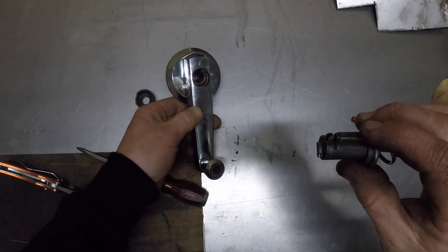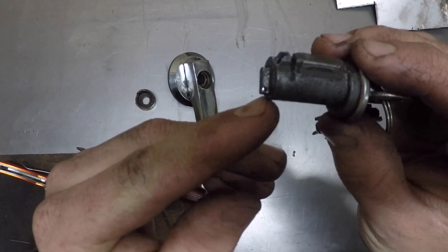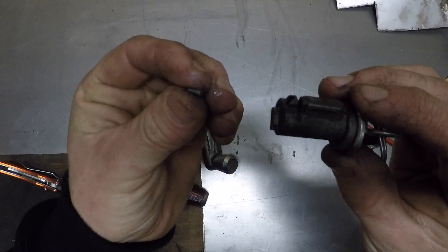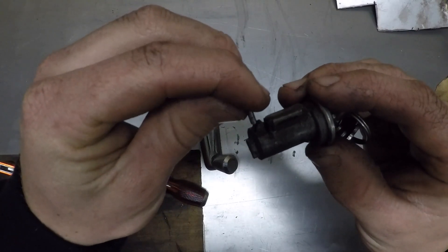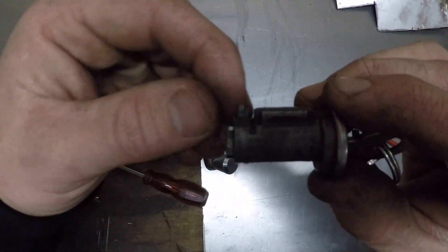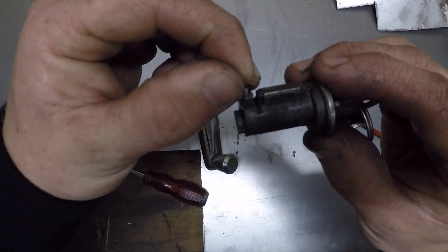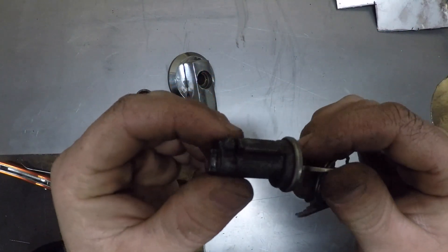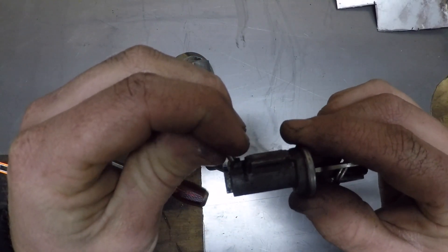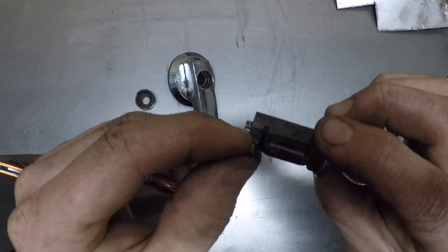Now what can happen with these is the barrels can sometimes have that little spring and retainer break — that's what's happened with this one. What I've done is used an old drill bit which fits in that slot perfectly to the same depth. It means that once you put it back in it is really difficult to get the barrel back out, but you can also buy a new barrel. Barrels are about $100, or you can get them from America. But if you still want to use the original barrel to keep your key set, well that's a little fix I've drummed up.